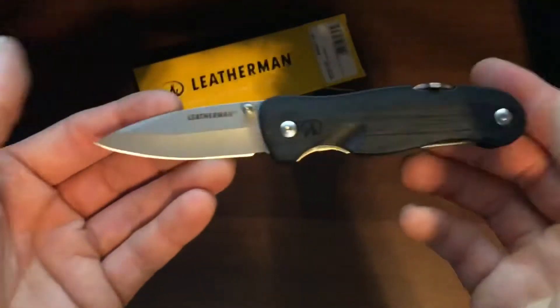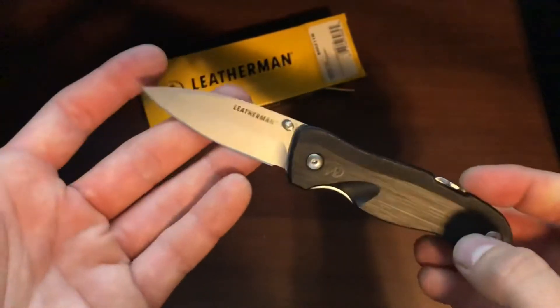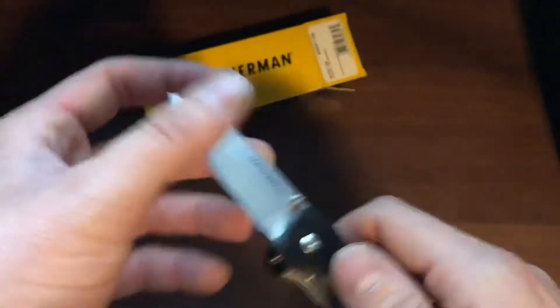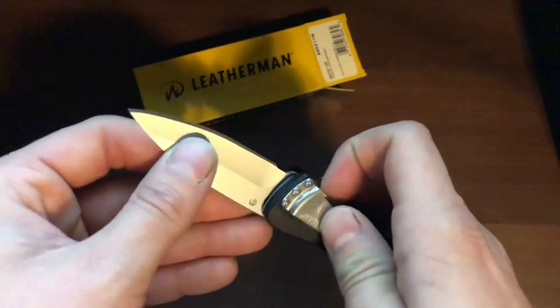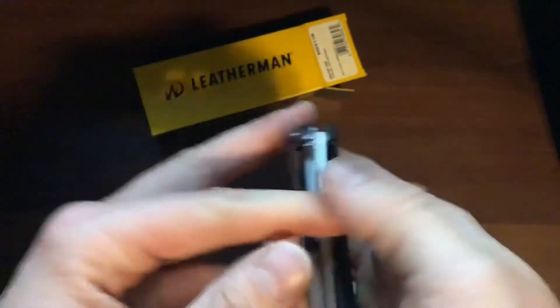In my books, yeah, it's worth a buy. I was able to pick it up at Cabela's — it was $40 regular, $60 normally. If you're able to buy it on sale like that, I would definitely recommend picking this thing up for small chores, opening up boxes, running around — any little work, this blade is definitely nice.